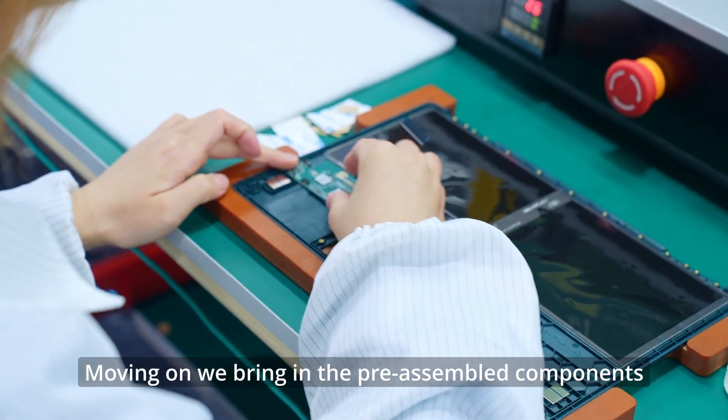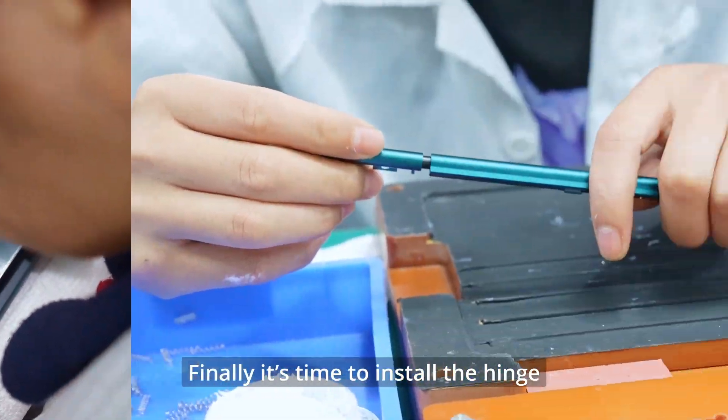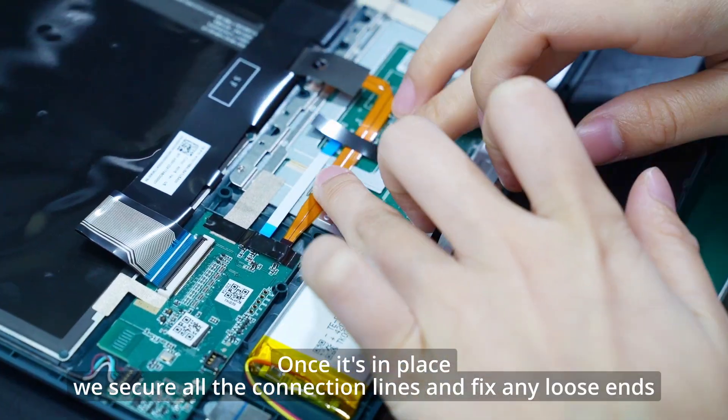Moving on, we bring in the pre-assembled components like the keyboard PCB motherboard, touch panel components, and batteries. Finally, it's time to install the hinge. Once it's placed, we secure all the connection lines and fix any loose ends.